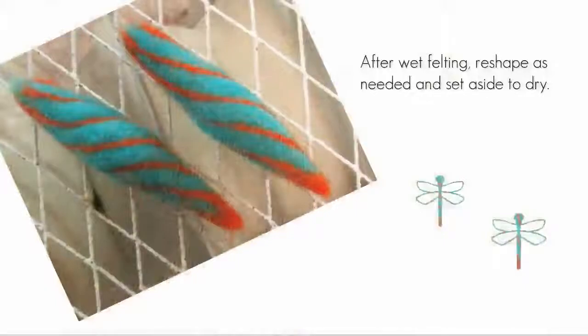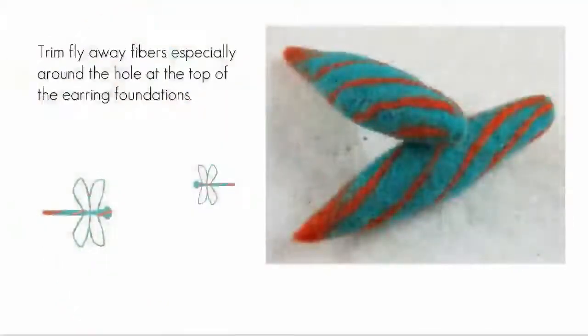After wet felting, blot out the excess moisture from your earring foundations, reshape as needed, and place somewhere to dry. Once the foundations are dry, trim away any flyaway fibers, especially at the end that will be secured into the ball caps. A sweater shaver is a wonderful tool for this job — never apply pressure to the surface when using one; just glide it over the surface and let it whisk away those fuzzy fibers.